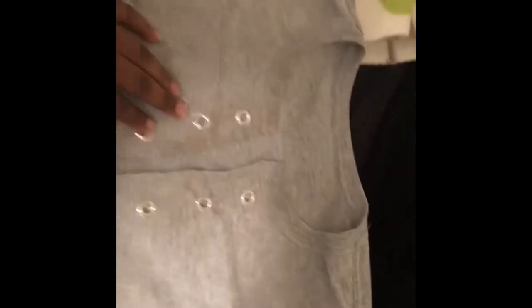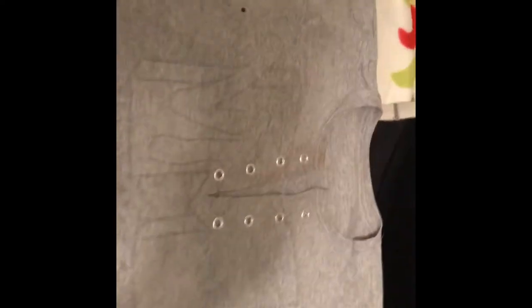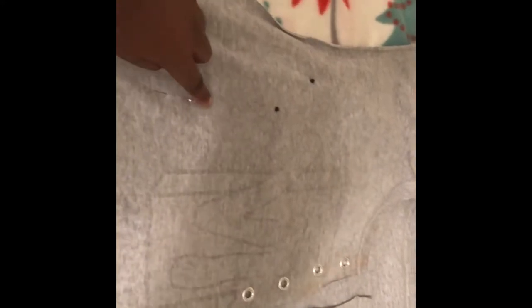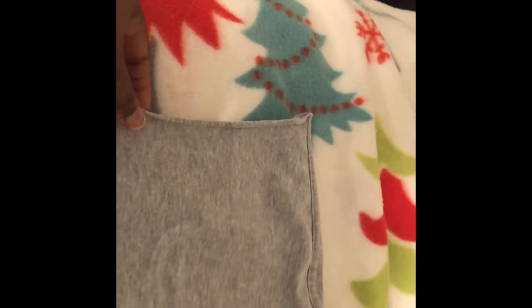So what I did was I just took a dress and outlined it, coming down to a curve. Just get a dress that fits you, outline it, and then I'm just going to sew this down. Then I'm going to hem the arms right here — hem that up.